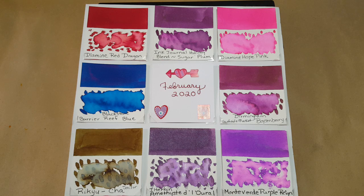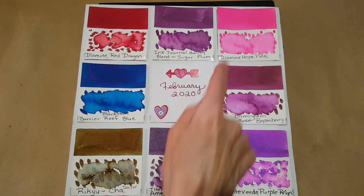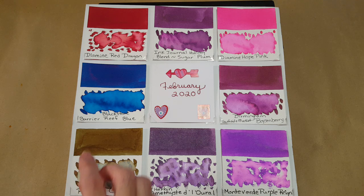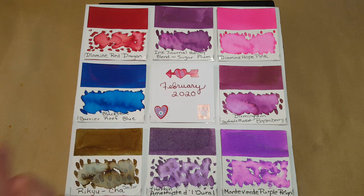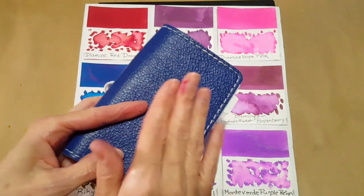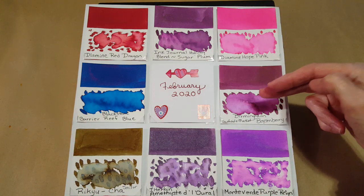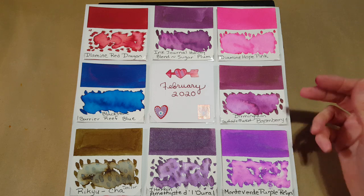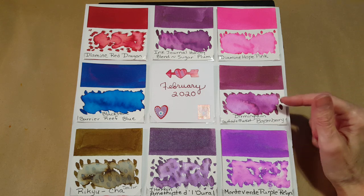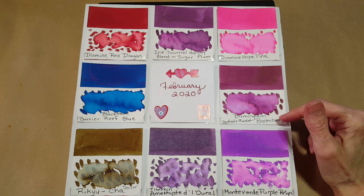Next is Diamine Hope Pink — a nice bright pretty pink. I have a sample thanks to a pen friend; I used up my last one and along came another sample, which I really appreciate. Then Blackstone Barrier Reef Blue — I won that bottle in a drawing, the same drawing where I won the thing I put my current inks in, which was really amazing. Next is Birmingham ink — it looks similar to the Sugar Plum but is unique and different, and the way it ended up writing in that TWSBI stub I'm so glad I didn't change my mind.